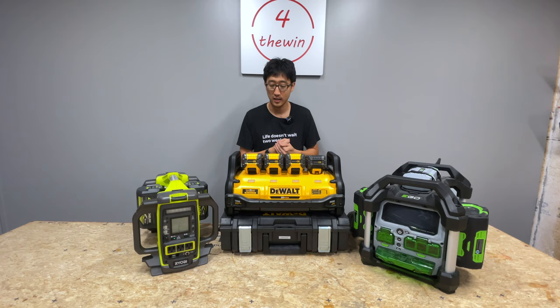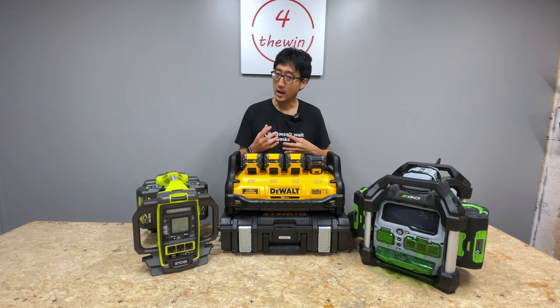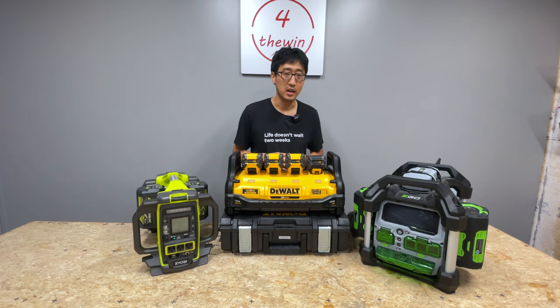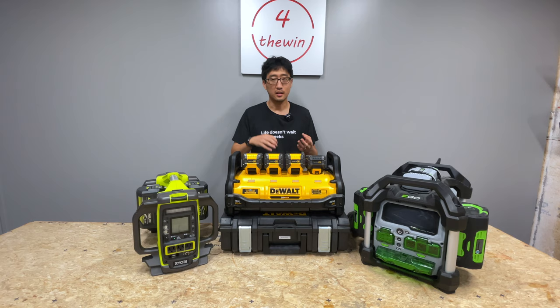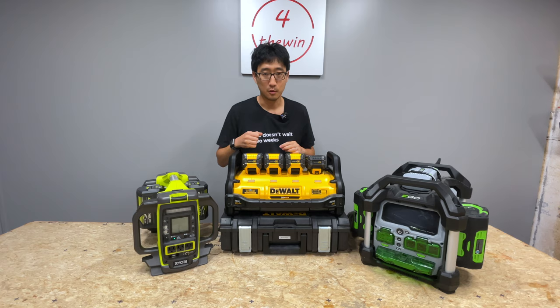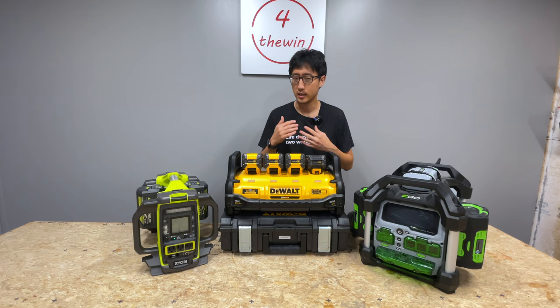For example, this DeWalt power station will take 20-volt batteries, including flexible batteries, and those batteries are interchangeable with other DeWalt tools. If you buy something like a Jackery, you can't use that battery in anything else — it's convenient because it's light and small, but the point is that if you're going to be buying something like this, I would invest in a power tool brand platform instead.